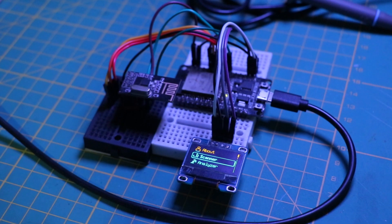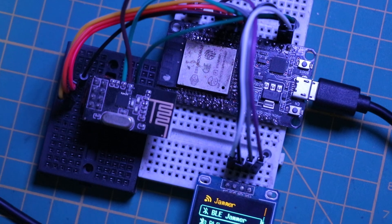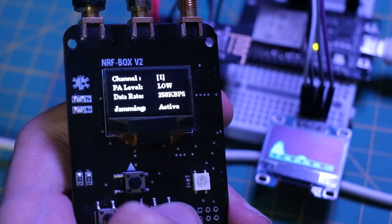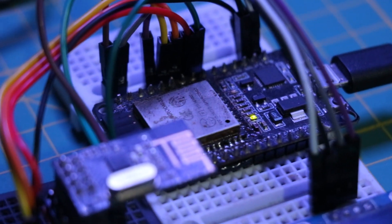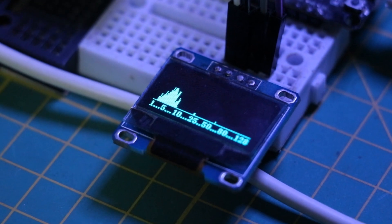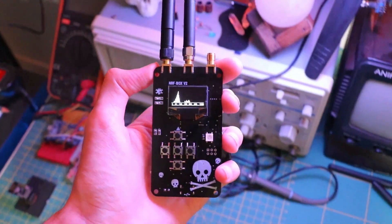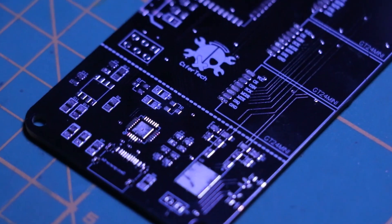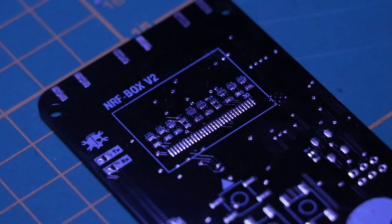As you can see, I've set up the entire project on a breadboard with modules connected using simple jumper wires. This means you don't need a custom PCB to get started. All the components used in this project — ESP32, NRF24, OLED display, and other parts — are available as individual modules you can easily connect on a breadboard. All the code and schematics for this project are available on my GitHub and website. So whether you want to keep it simple on a breadboard or take it to the next level with a custom PCB, you have everything you need to get started right away. Give it a try, experiment, and have fun building your nrfbox.